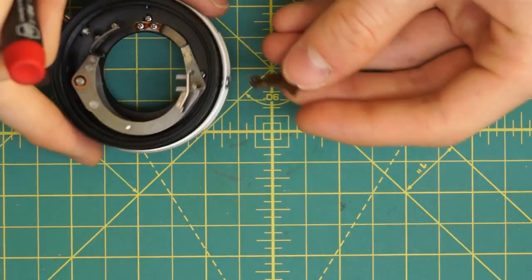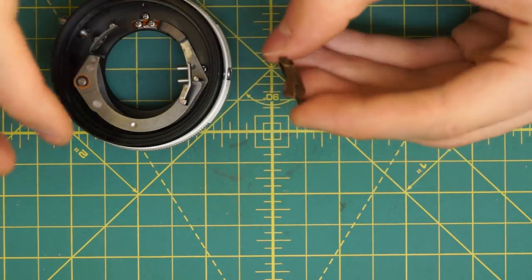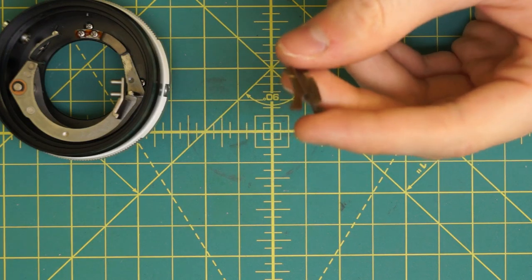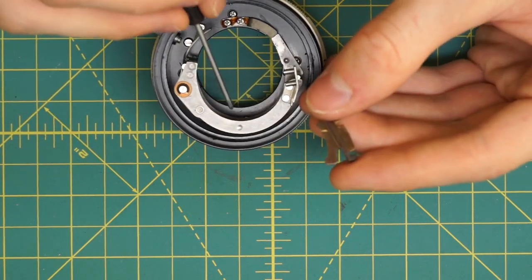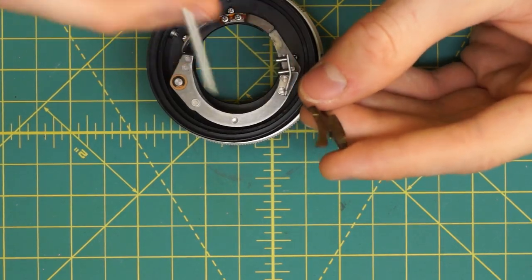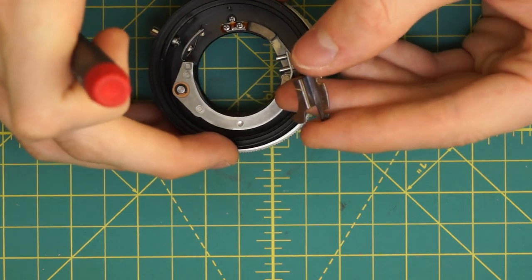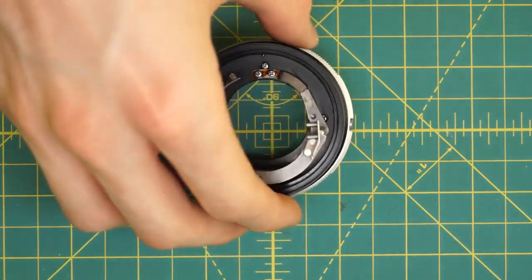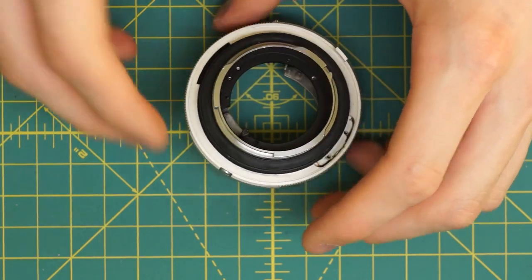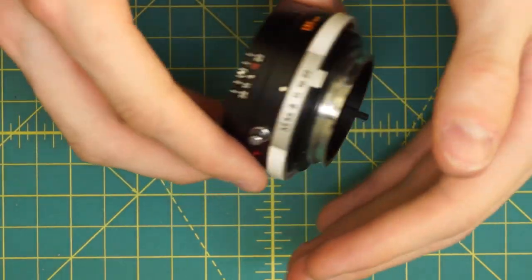You might have to turn the aperture control ring back and forth and just work this metal piece out until you can actually remove it fully. What this metal piece is doing is it sits on the aperture control ring and is locked to it. As that moves back and forth, there's a little bar on this intersection that moves back and forth along this curve, which opens and closes the aperture. I'll talk more about that during reassembly.